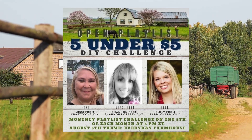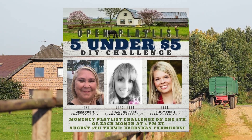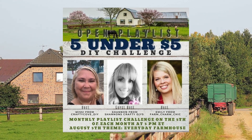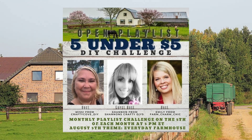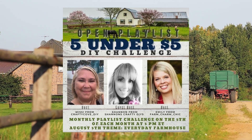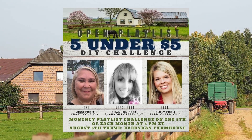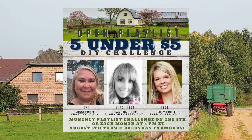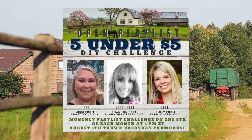A quick note about that playlist — it's the five under five DIY challenge and this month is farmhouse decor, hosted by Missy from Crafty Cove DIY and Emily from Farm Charm Chic, with guest host Shannon from Shannon's Crafty DIYs. There'll be a playlist link down below, so go check out their videos right after mine. If you're new from the playlist, welcome! I hope you enjoy and consider subscribing. Now let's get back to the video.